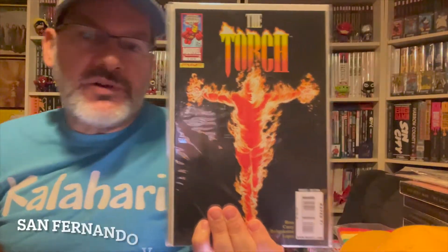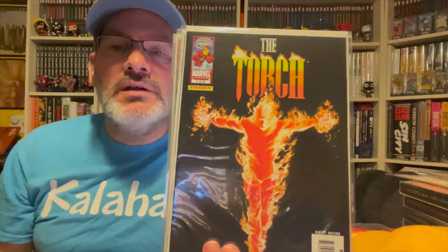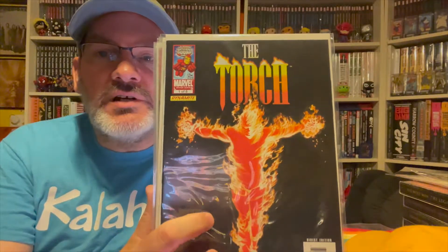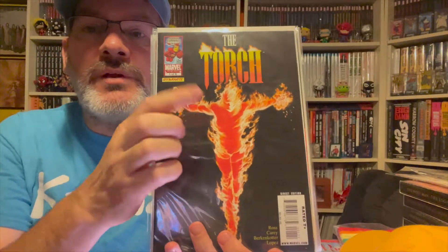I was at a recent comic book convention and I picked up this set for a dollar. Because it's Alex Ross art, I just had to buy them. They're gorgeous. Now I'm going to go through them.